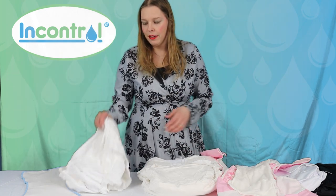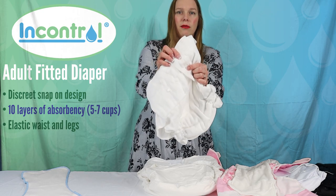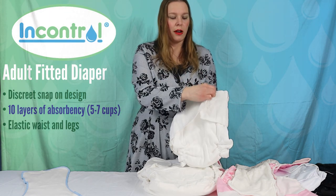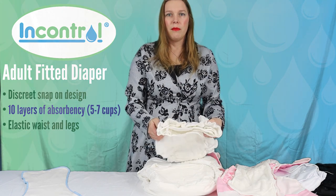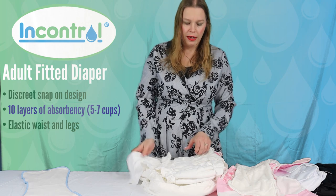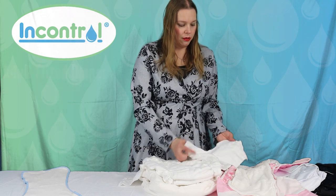Going back to the fitted diaper — you'll see there are some snaps here that may look like they're in the wrong direction. These are called crossover snaps, so if you're very petite you can actually cross over the first flap to get a really tiny waist fitting, and that is available on all sizes. Also if you fluctuate in weight and you've gained or lost weight, you're not having to repurchase products — we try to have them fairly flexible in size and there are four snaps.